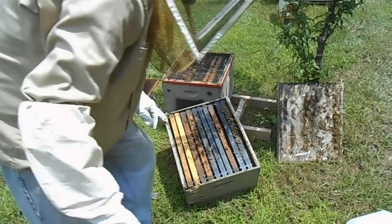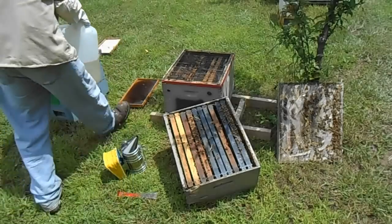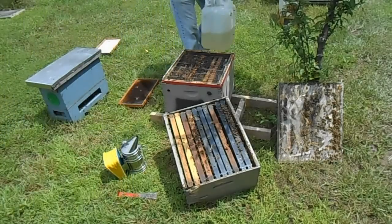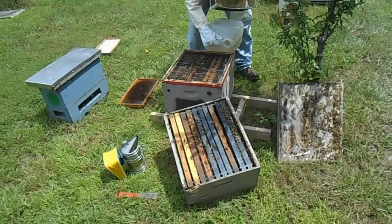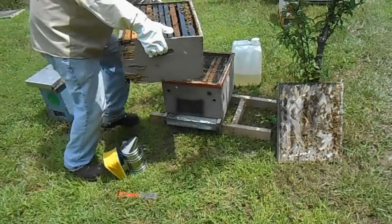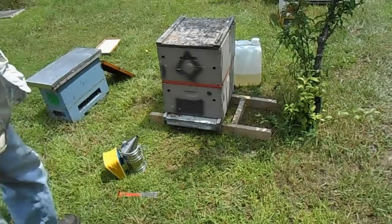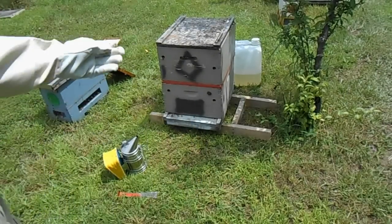Another thing I want to do while we're in here is encourage the bees — I'm going to feed. Throw this box back on. We've prepped our finishing colony.